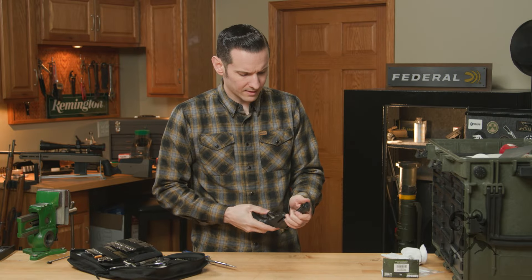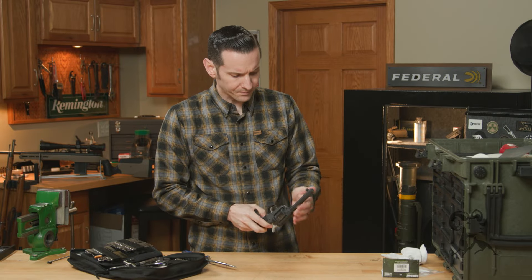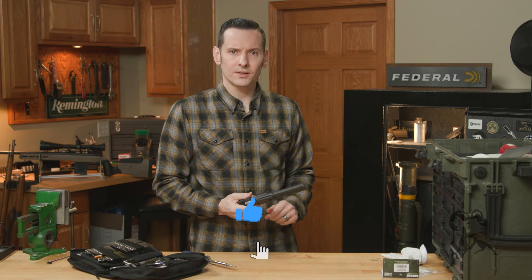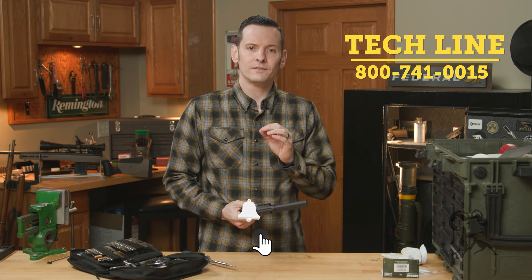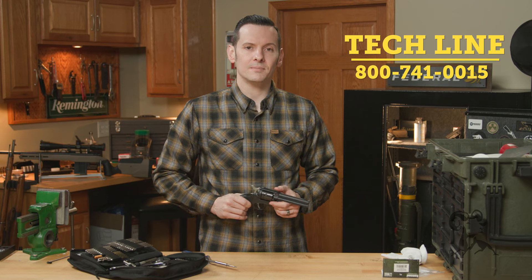That's noticeably larger and nice and easy to grab, so honestly a good, worthwhile upgrade in my opinion. If you have any questions or comments and you're watching this on YouTube, feel free to post them down below. If you need help with anything, as always feel free to give us a call on the tech line. Thanks for joining us and we'll see you next time.